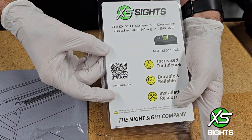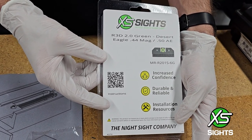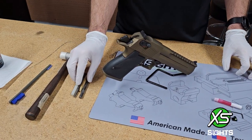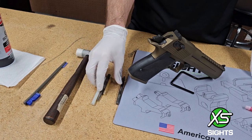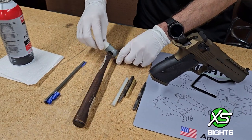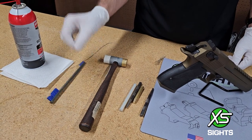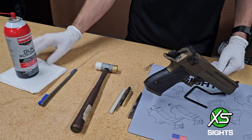For a written version of these instructions you can get them at this QR code, and it'll also have a link to this video. What you'll need for the install today is an assorted set of punches — this is a nylon punch, not a glue stick — a hammer, a soft-bristled cleaning brush, your favorite brand of gun scrub, and some paper towels.